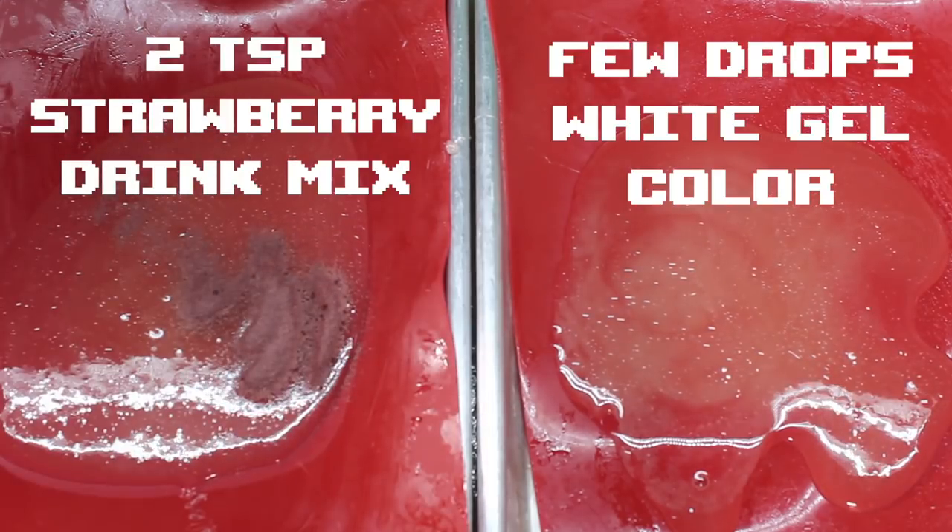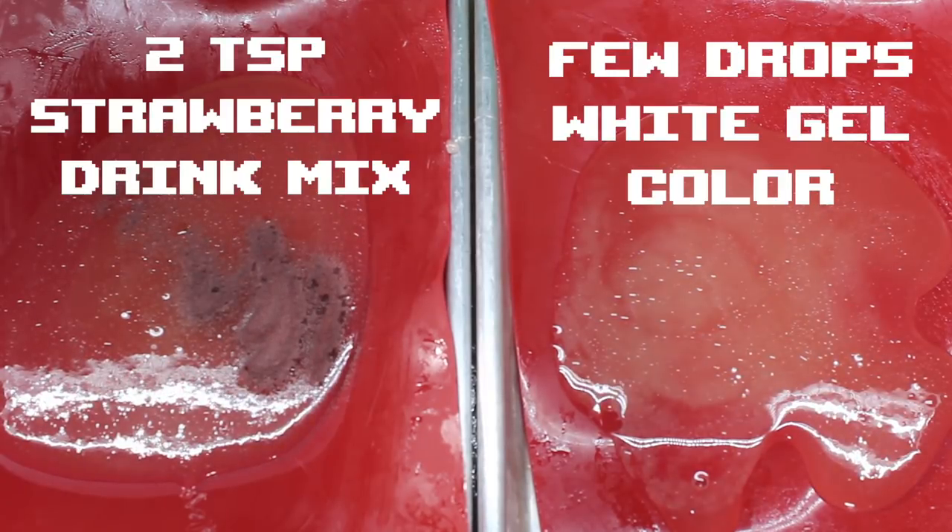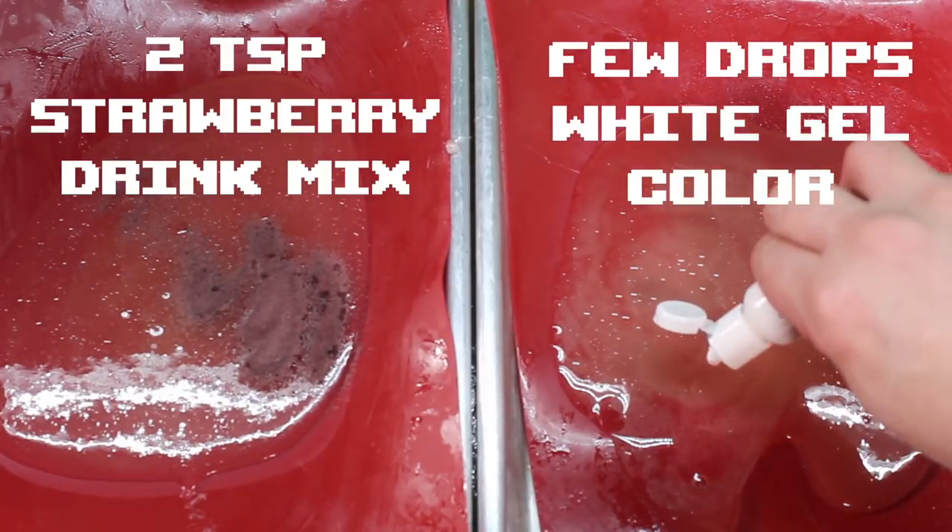Alright, half of your sugar gets white gel color. The other half gets strawberry drink mix. No need to stir it in, because once it cools down after 5 to 10 minutes, we're going to pull it.